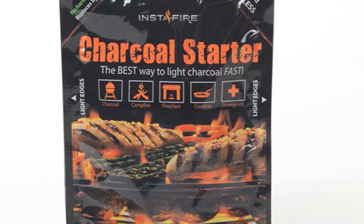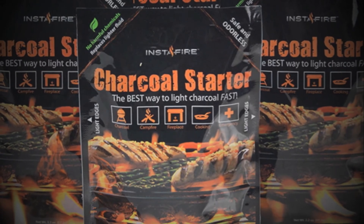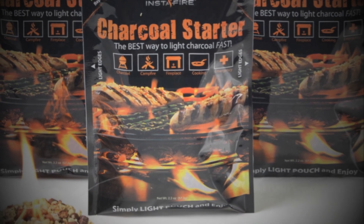The pouch itself, although it looks like plastic, is actually made of wood pulp and corn sugar. Remember, Instafire's leftover ash is a natural fertilizer, so throw your leftover ashes in your house plants or garden when done.